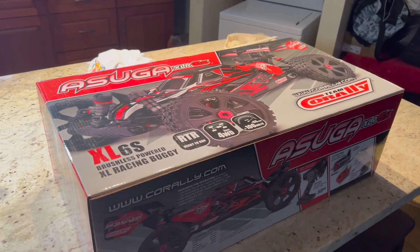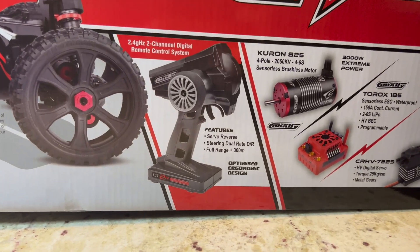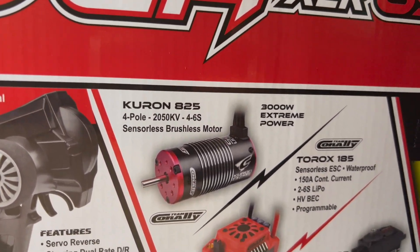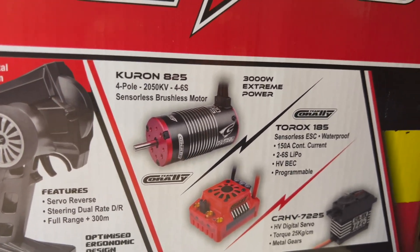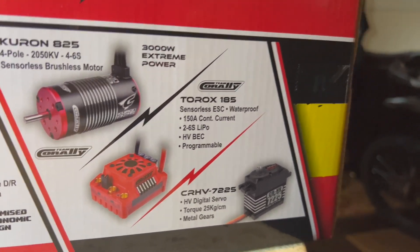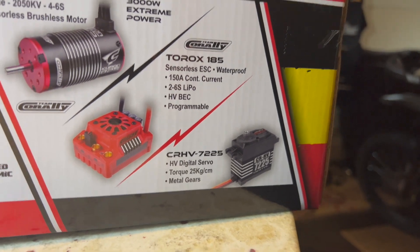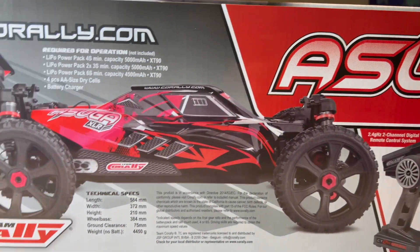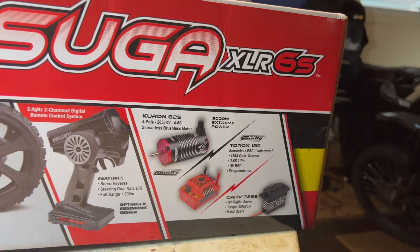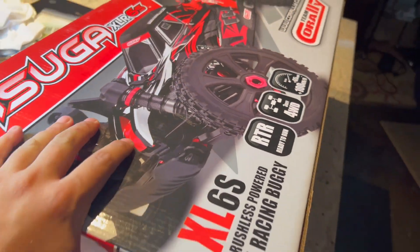I think this is the first one in Hawaii — I haven't seen another one. With the electronics, I've never used this remote or transmitter before, so we'll check it out. We have the Curon 825 motor — it's a 2050 kV, which is pretty similar to all the other 6S motors that I run. We have the Taurox — I've never heard of that brand — and I've never used a CRHV servo. Not too sure about these electronics but we will see. I'm thinking I'll eventually have to put some Spektrum electronics in here.